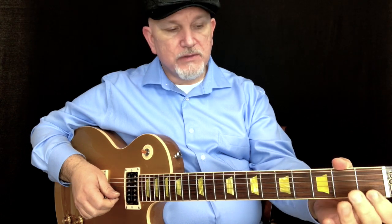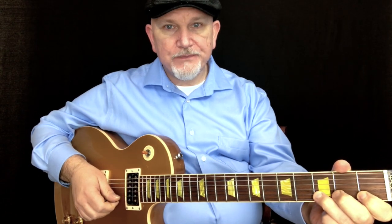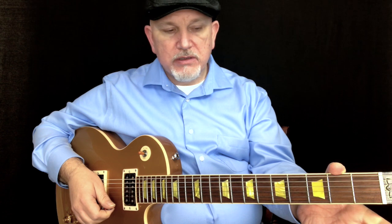Now string 2, open. String 2, fret 1, finger 1. String 2, fret 3. String 1, open. String 1, fret 2. String 1, fret 3.